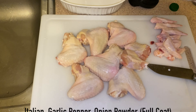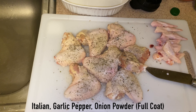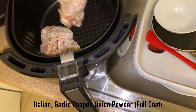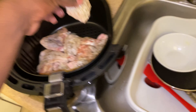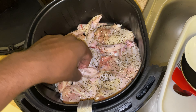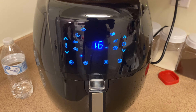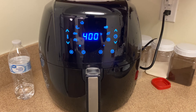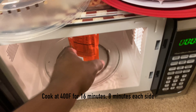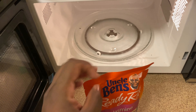Next move on to the seasoning — we started with Italian seasoning, then moved on to garlic pepper, and then onion powder. Following this step, we dipped all the pieces into the air fryer and got that all organized so that all the wings were laying very flat, so that way they could cook evenly on the top and bottom. We got 400 degrees Fahrenheit cooking for 16 minutes, eight minutes on each side.